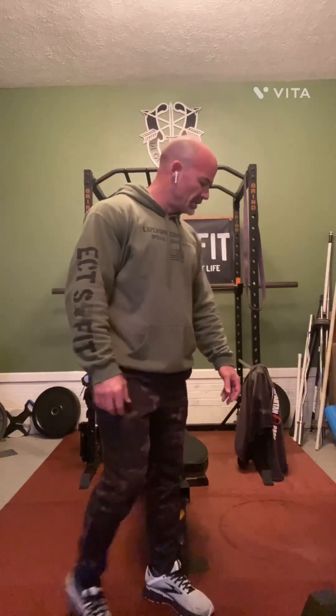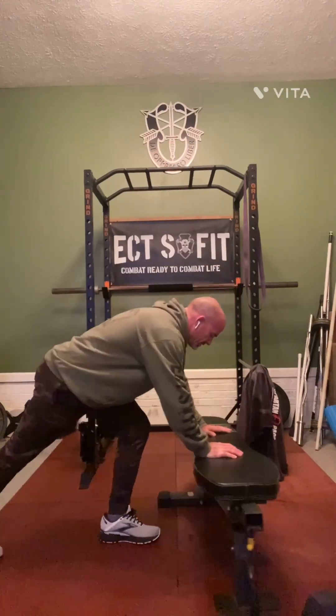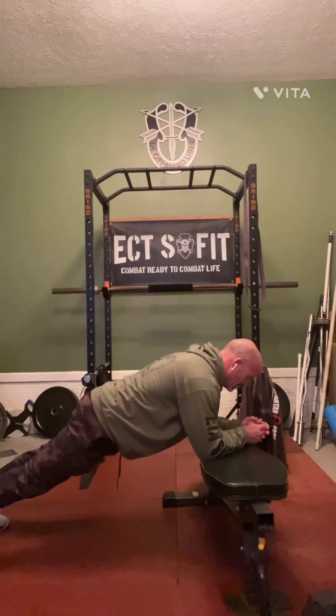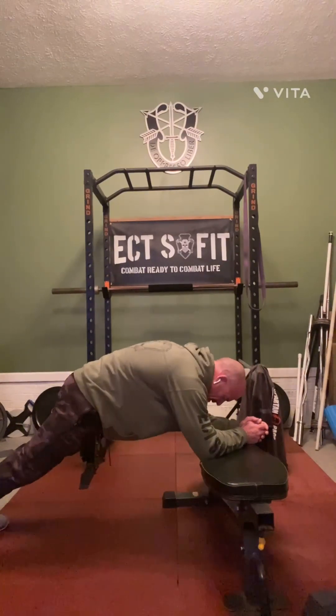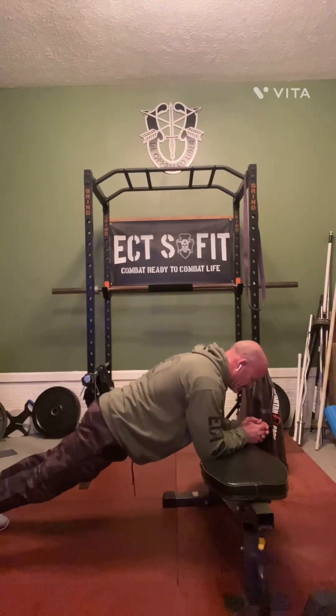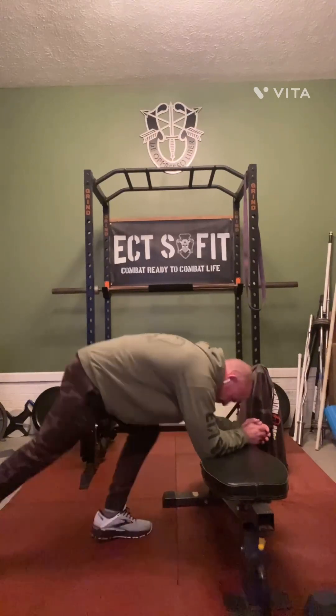Always keep that core tight. Then we're going to do a plank crunch. You can do these elevated if you'd like — get into a nice plank position and all you're going to do is crunch up. A good rep range is between 20 and 40 of those.